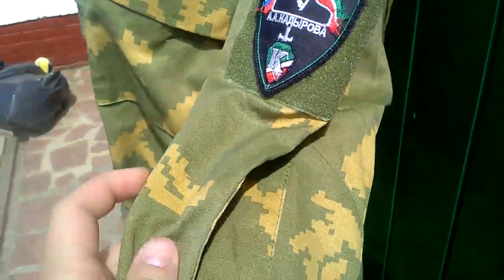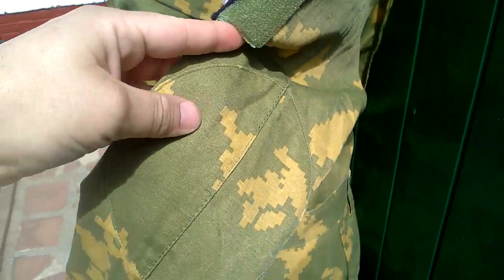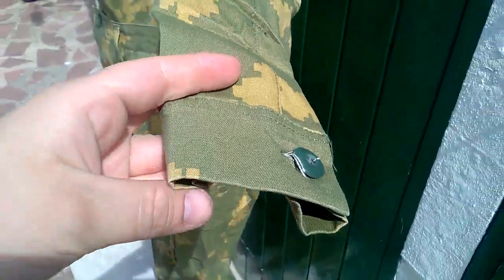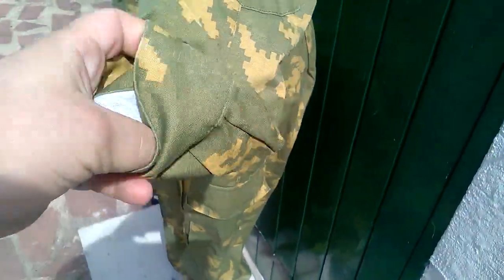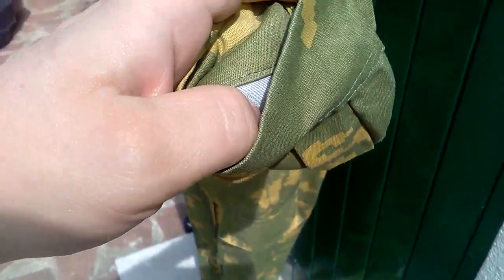The elbow reinforcement patch is quite small, and we have the button cuff just there. If I turn this inside out you might be able to see — it's like the heavy canvas-style material I was talking about.